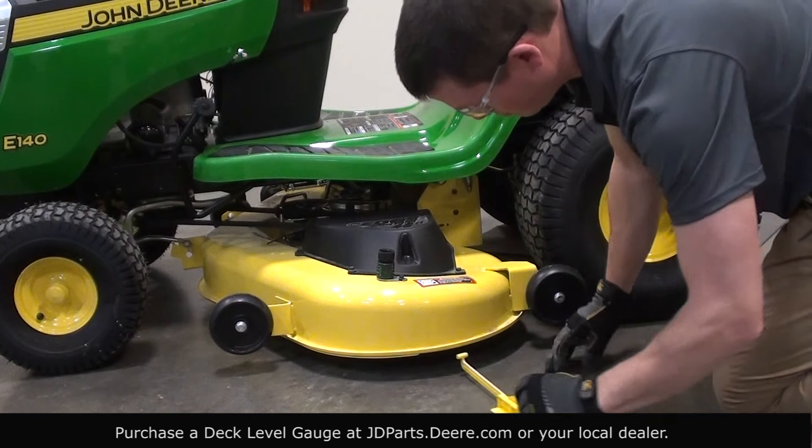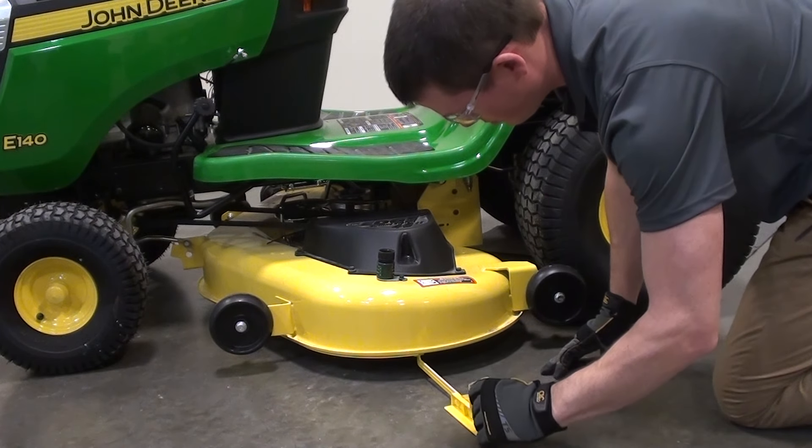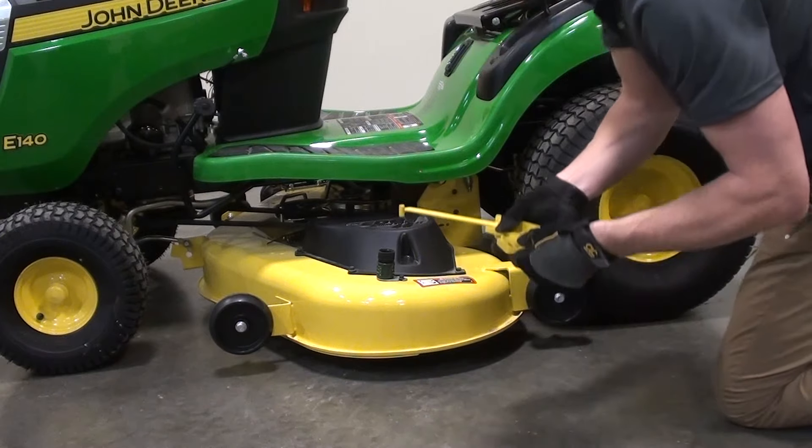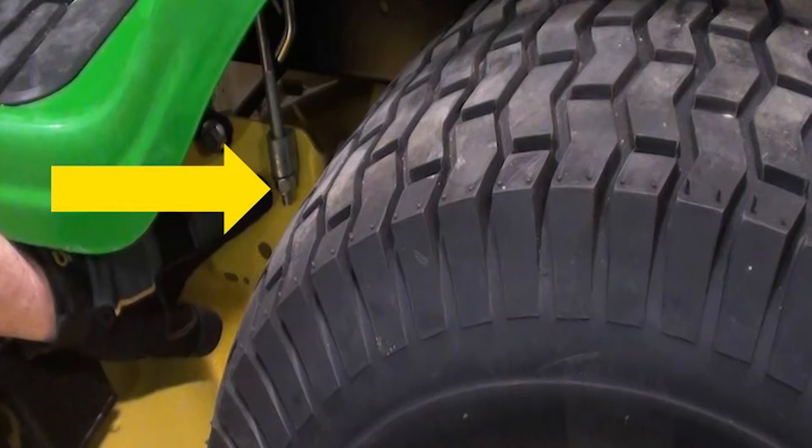Next, move your mower lift handle to your preferred cutting height. For today, we'll use three inches. Now we're ready to measure the mower deck level from side to side. Start by adjusting the mower blades so that you are able to measure the outside blade tip to the level surface. Each measurement should read three inches.